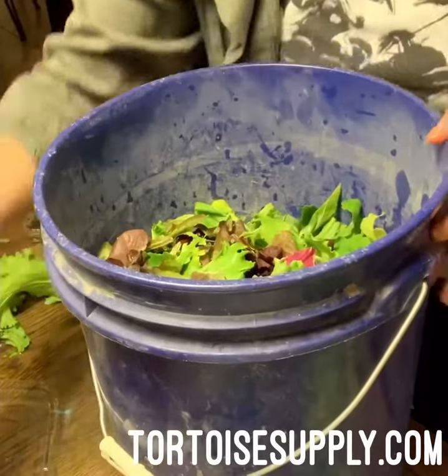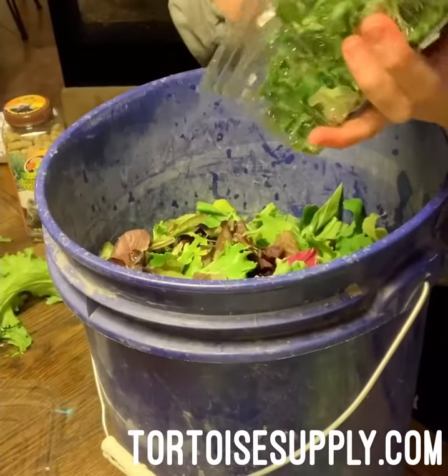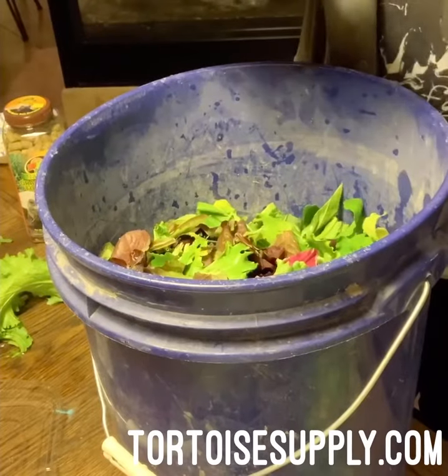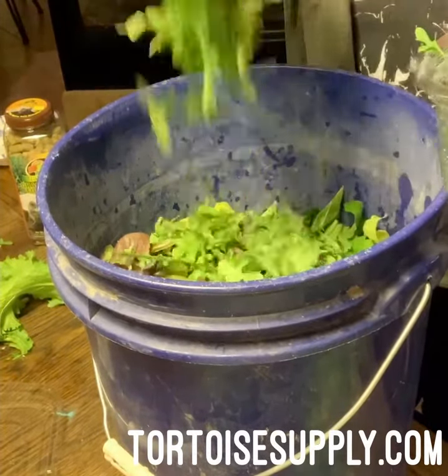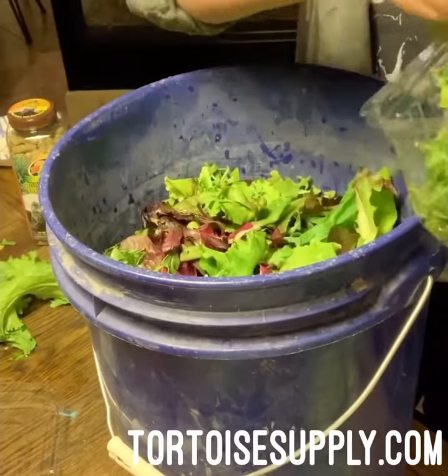And I have a little bit of baby arugula — that was also for me. Arugula is a little peppery and spicy, but the tortoises don't seem to mind it, so I'll mix a little bit of that in there too.